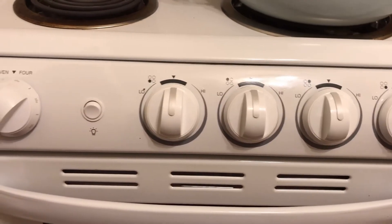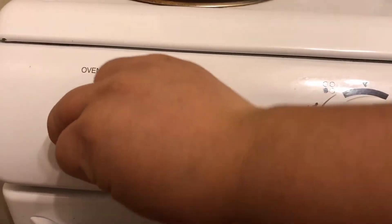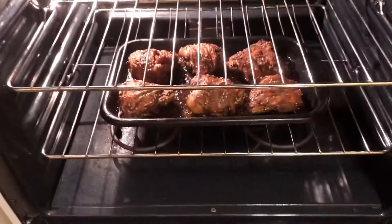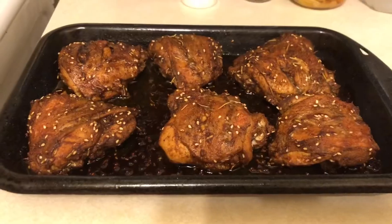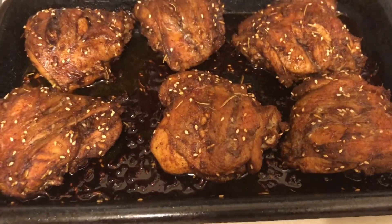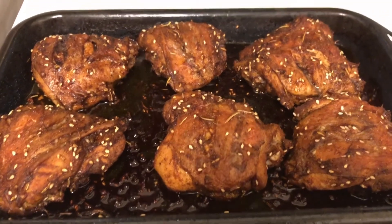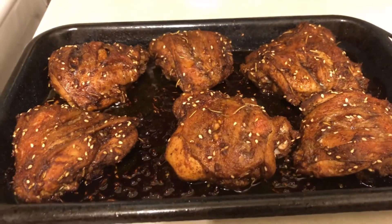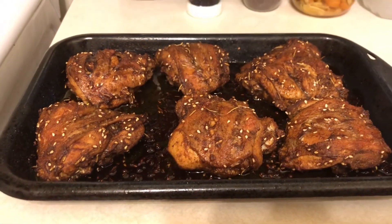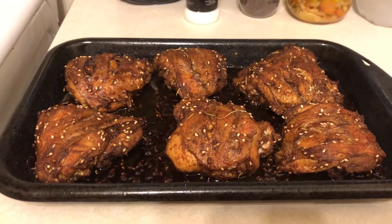Now that it's been an hour, let's see how the chicken looks. Turn off the oven, open it — and voila! That is how it turns out: crispy outside and soft inside. Thank you so much for watching, have a good day folks, see you next time!